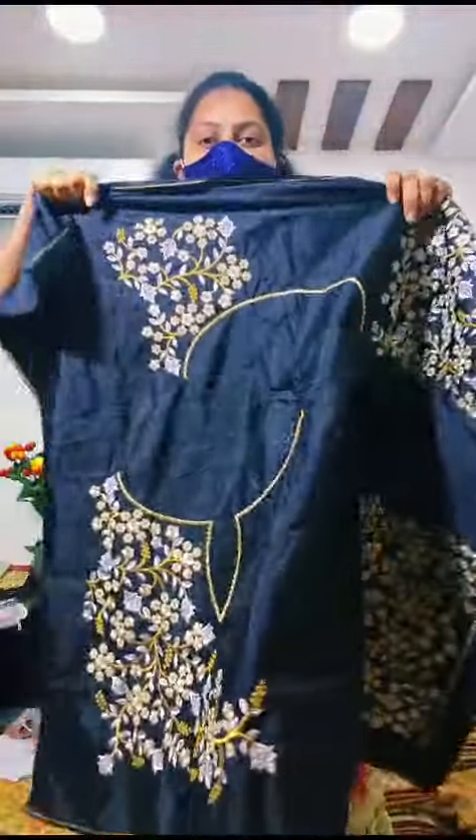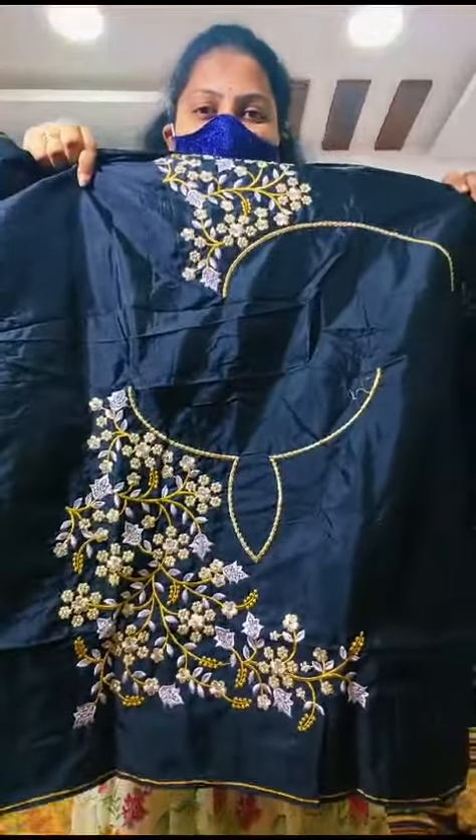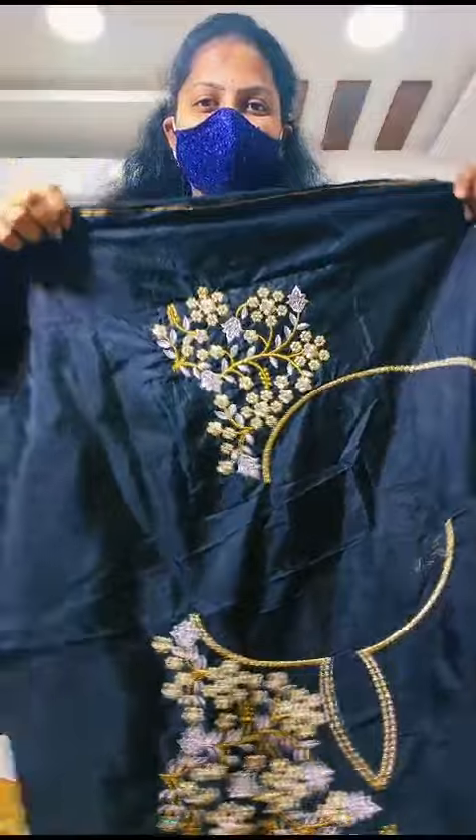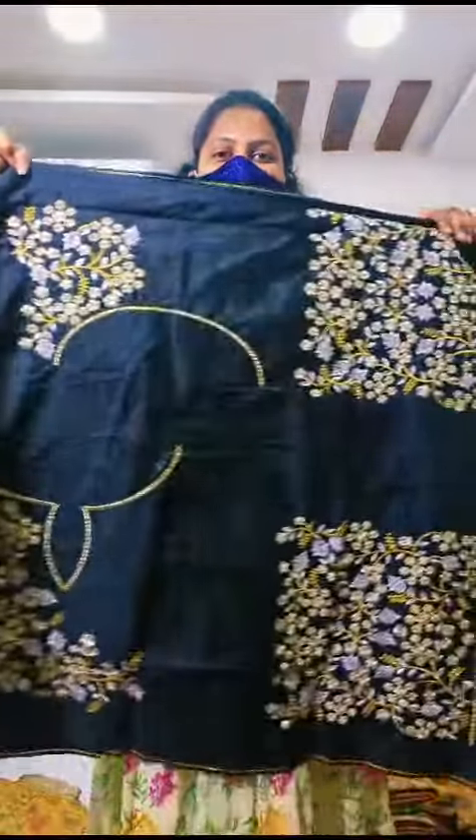This is the neck part. This is the stitch change. This is the front neck. This is the back neck.